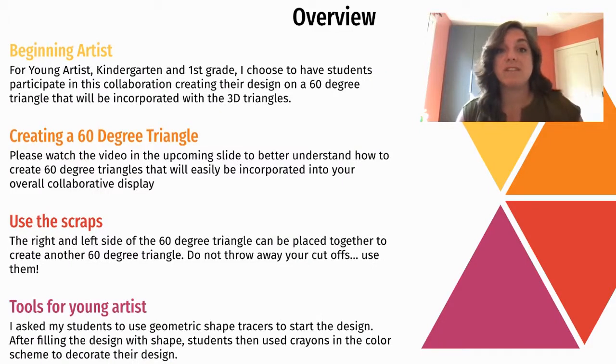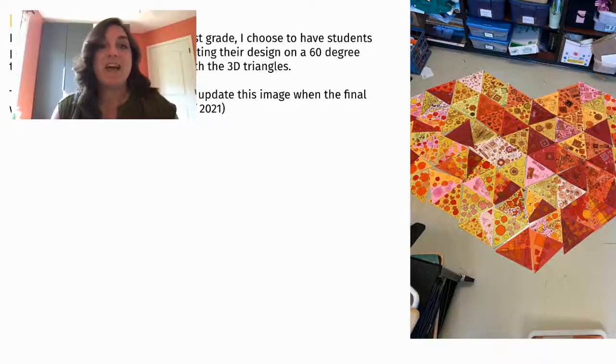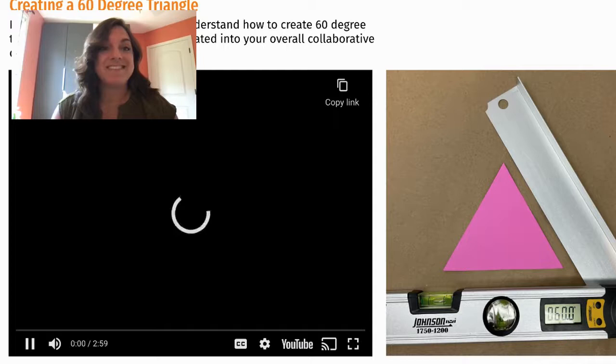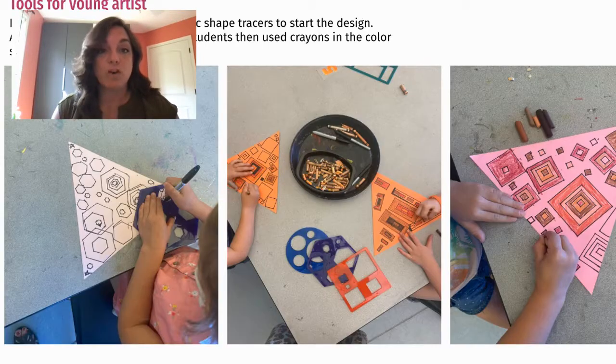This is actually two lessons in one. It's going to show you how to adapt this lesson for your younger artists all the way up to your older artists, no matter what level you're working with. This two-dimensional shape works best for our youngest artists. It's going to show you what you will need, as well as examples and videos — teacher-led videos and examples of student work.